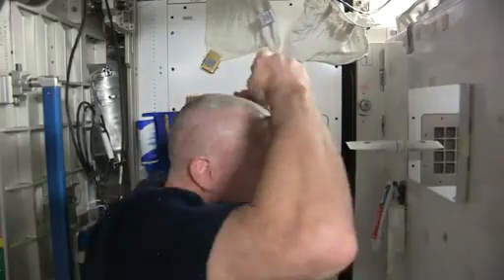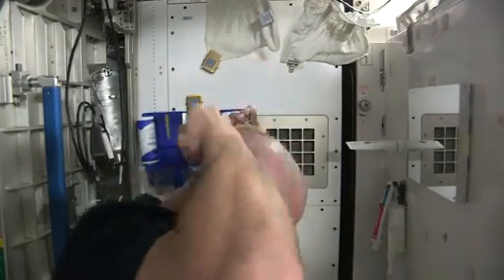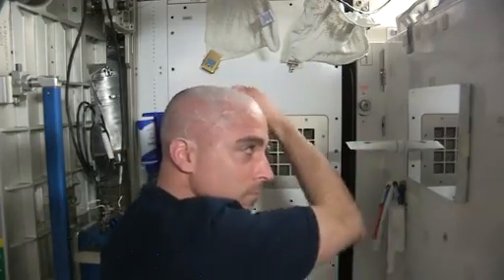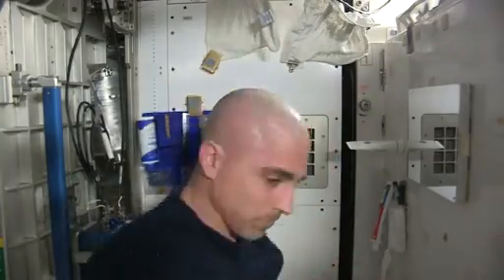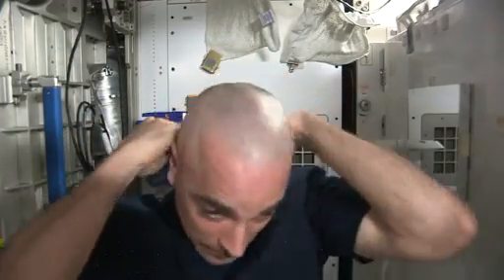I wonder if he does this every day. It kind of hurts. There we go. We're full-on Luca Parmitano, ready for my new crewmates.